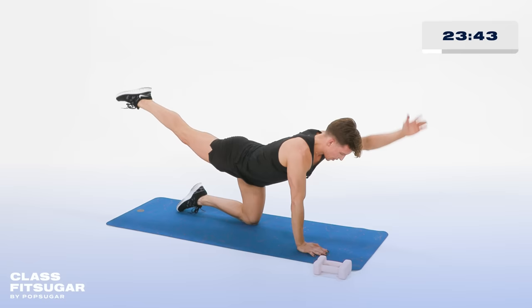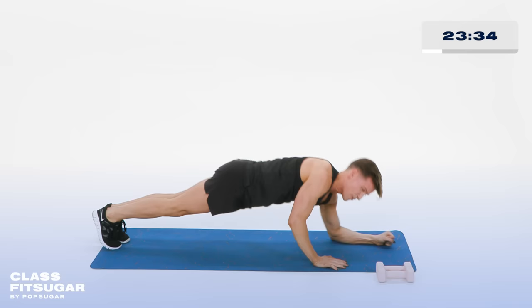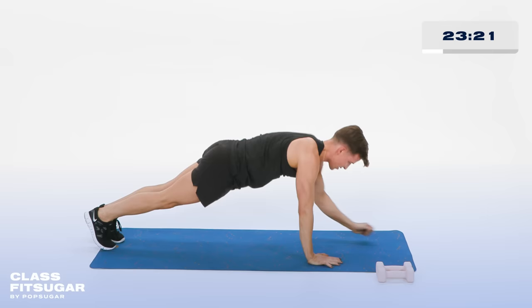Take the feet back into a plank. We're coming down to the forearms, then straight arms. Down, down, and up, up. If this is too much, hold your forearm plank. Also try to keep those hips nice and still as you lower and lift. Keep moving. In 4, 3, 2, last one.